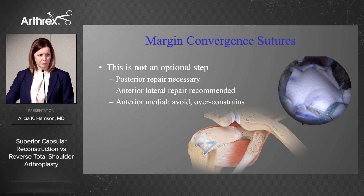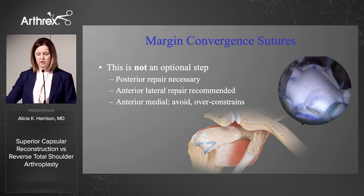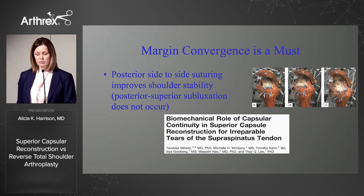Another refinement that's been studied and developed in recent years is the margin convergence, and this really isn't an optional step. The posterior repair is necessary to either residual infraspinatus or posterior cuff, and then the anterior lateral repair is recommended. Antero-medially, that may over-constrain. Mihata showed that posterior side-to-side suturing does improve shoulder stability, and for this purpose we strongly recommend that posterior margin convergence.